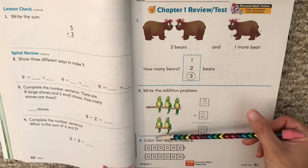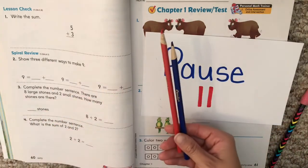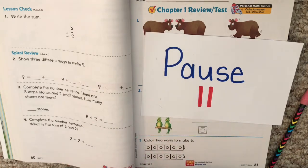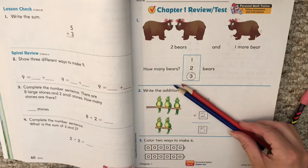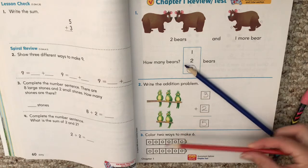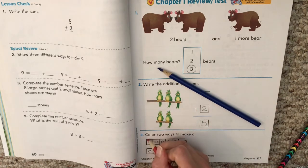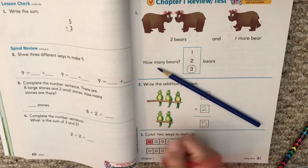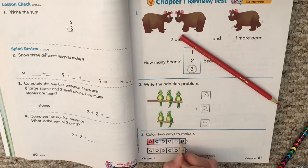Now we're going to show two ways to make six. Pause for your crayons — go find your crayons. Now that you have your crayons, we can do this problem. If you don't have your crayons, pause and go get them. Color two ways to make six. There are many ways we can do that — some of these are one color and some are a different color. If you need to pause at any time to finish your coloring, go ahead.